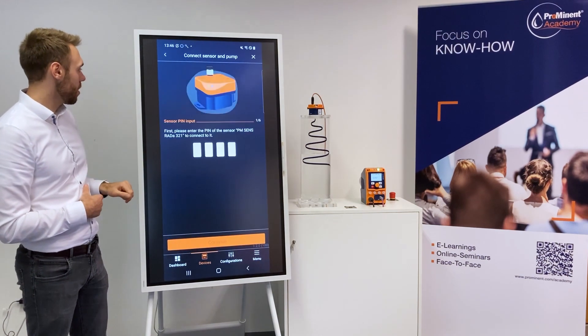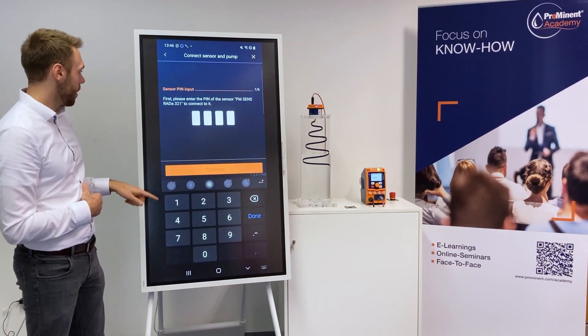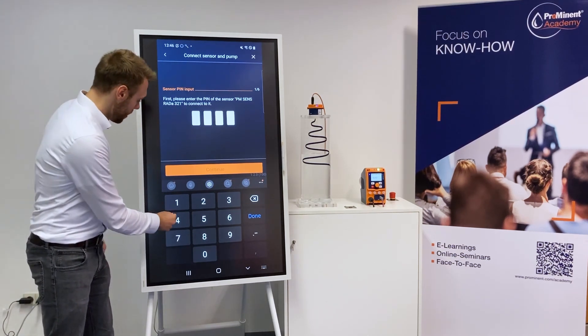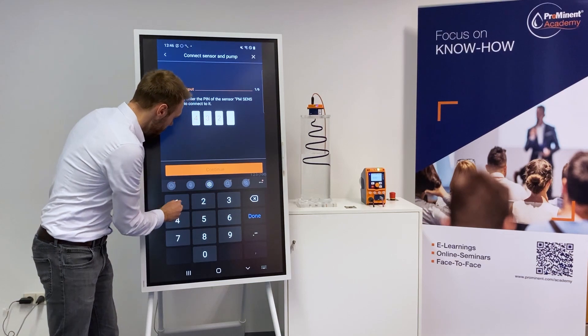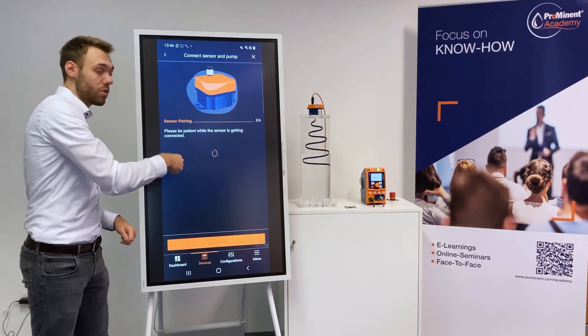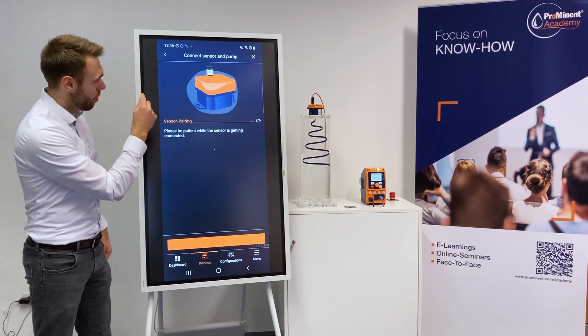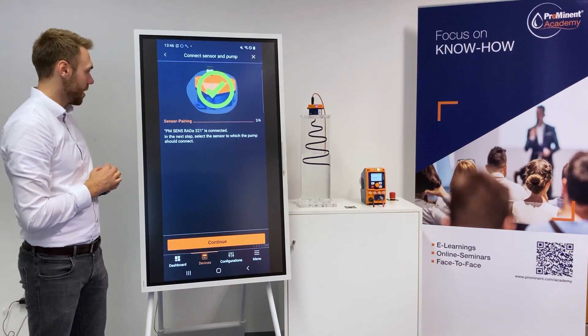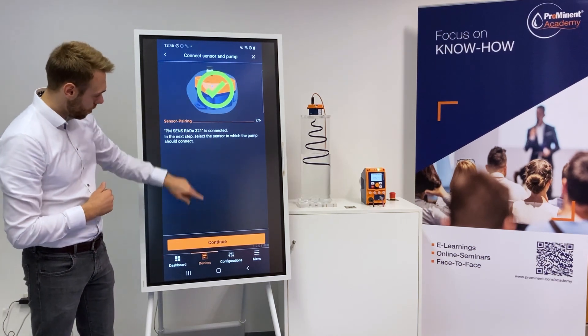We have a wizard which helps you connect sensor and pump. I will start the wizard. First it connects to the sensor — the last four digits of the zero number are asked here. This is 4-3-2-1. I will click on Continue. Now we connect from the smartphone to the sensor. This can take a couple of seconds — we have now done.